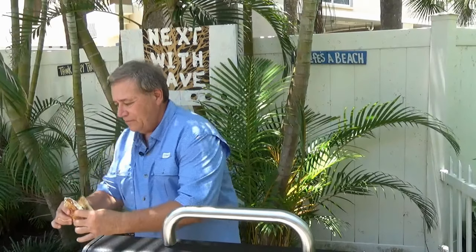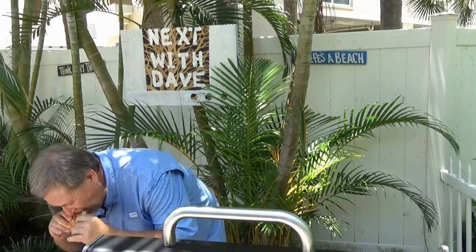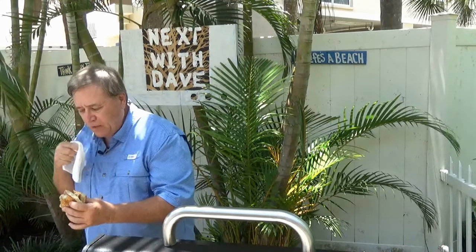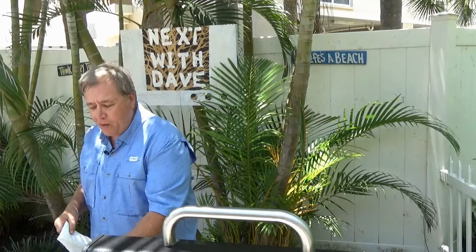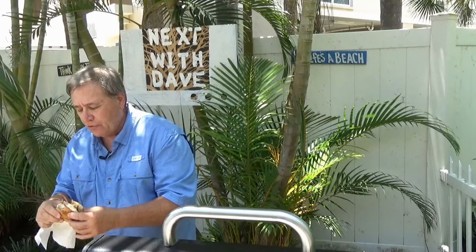Let's give this a taste, I can't wait. Nice and messy, here goes. Oh man. Guys, I don't know if I can really describe how good this is. A nice, big thick piece of mahi in there, the sauerkraut, the cheese — everything's just delicious. I'm telling you, you got to make these. These are really, really good and they're different.